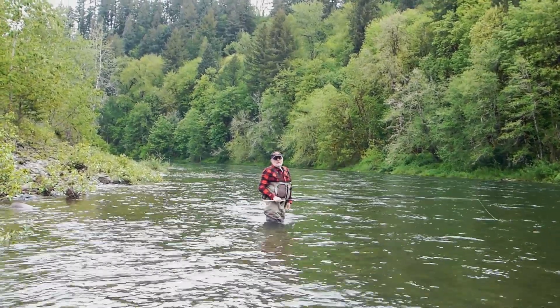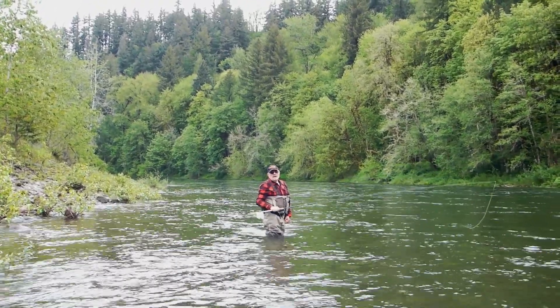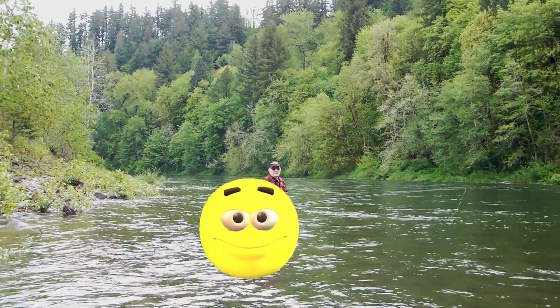If I was going to BC this year, this would be the rod I'd be taking with me. Matter of fact, if I was going to Alaska for big Chinooks, this would be the rod I'd be taking with me. But I'm staying home, so I will use it here.